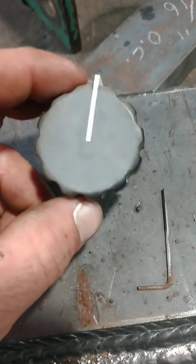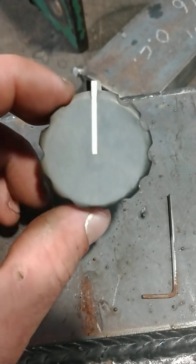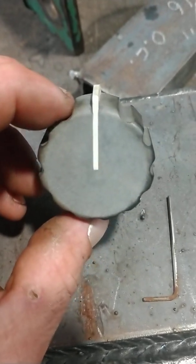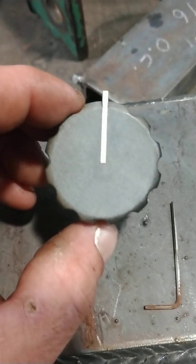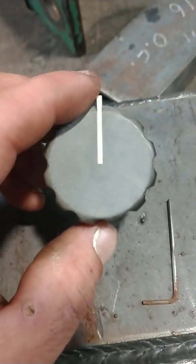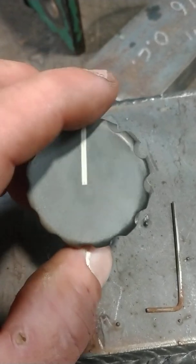Hey everyone, Stefan with Dakota Ironworks. I just had a question on one of my videos about removing this knob from the rheostat, and I apologize for not properly addressing that in the first video. So I'm going to do that now. I did reply to the comment if you learn better by reading.